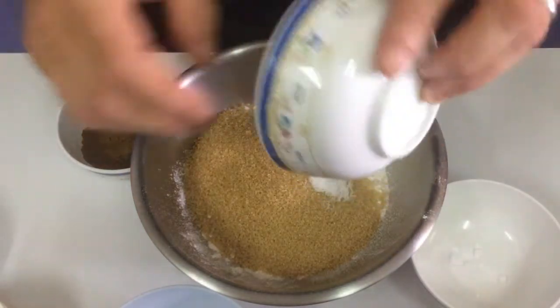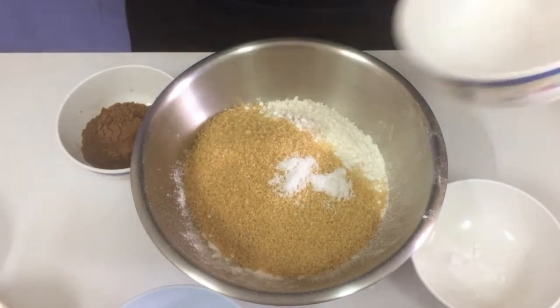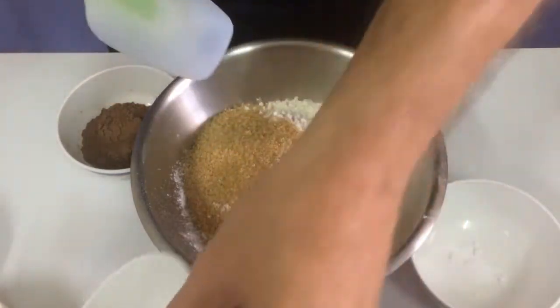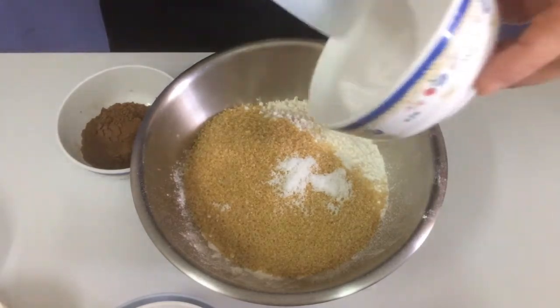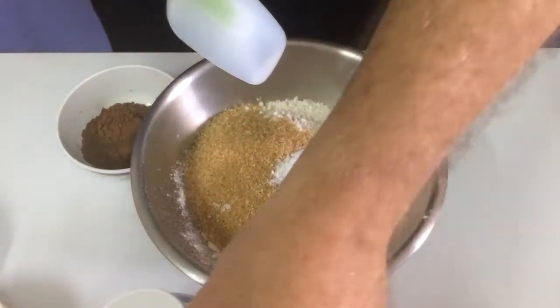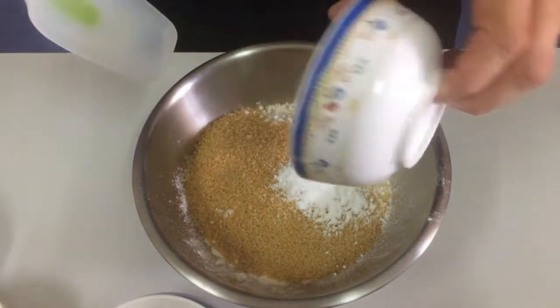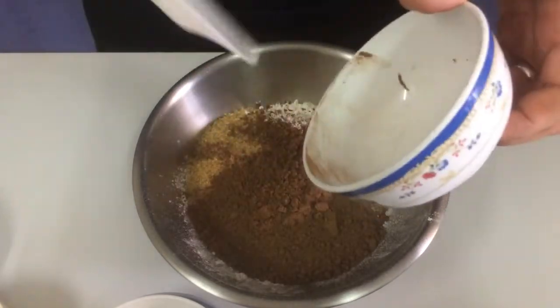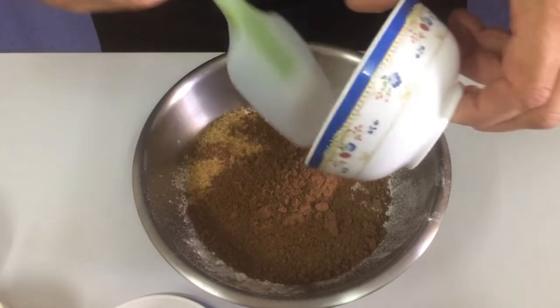One teaspoon of salt. And one or two teaspoons of baking soda. Six tablespoons of cocoa powder — that is the unsweetened stuff.